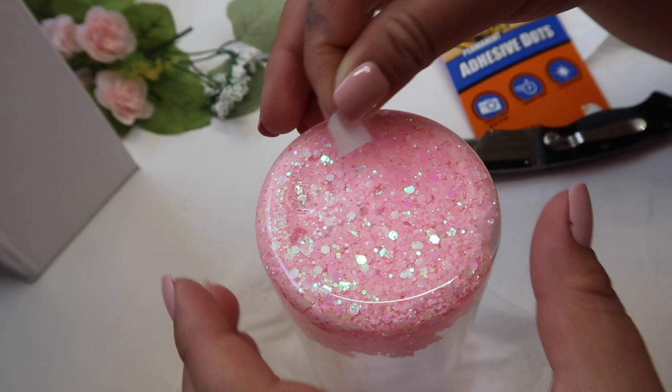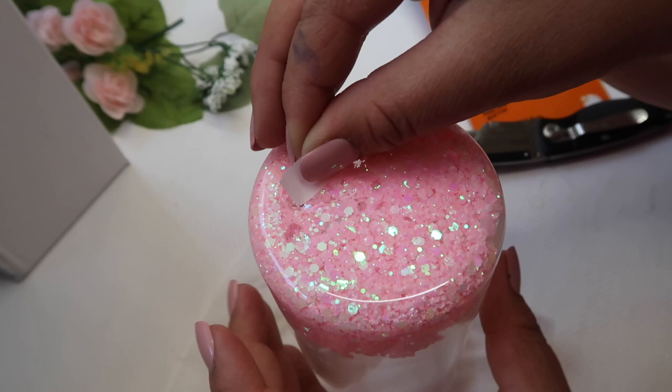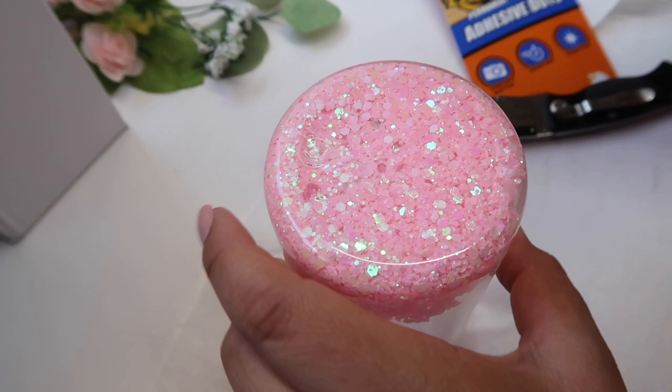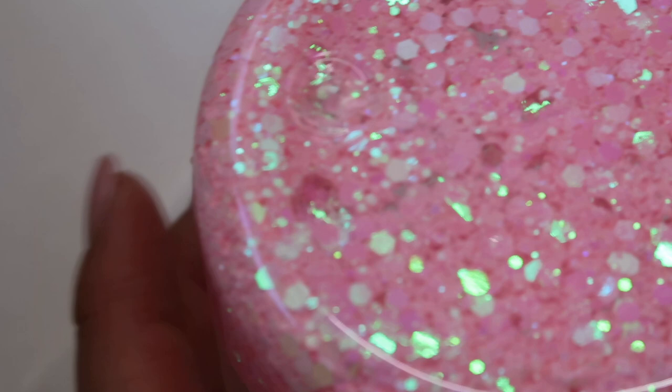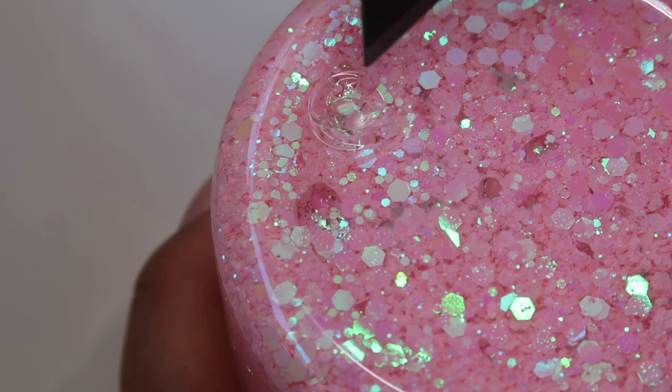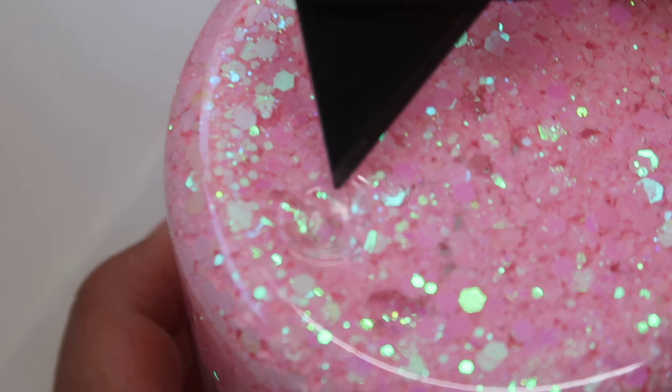We're going to place the glue dot on the hole, press it down. I just ripped it off — I know it's a little hard to tell because of the glitter, but the glue dot is here. I'm going to use my exacto knife — you can use tweezers or a weeding tool — to smear the glue dot onto the hole.